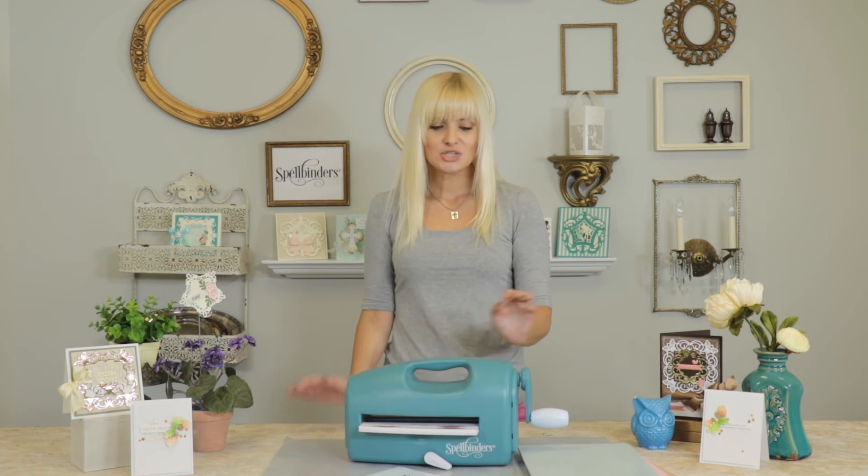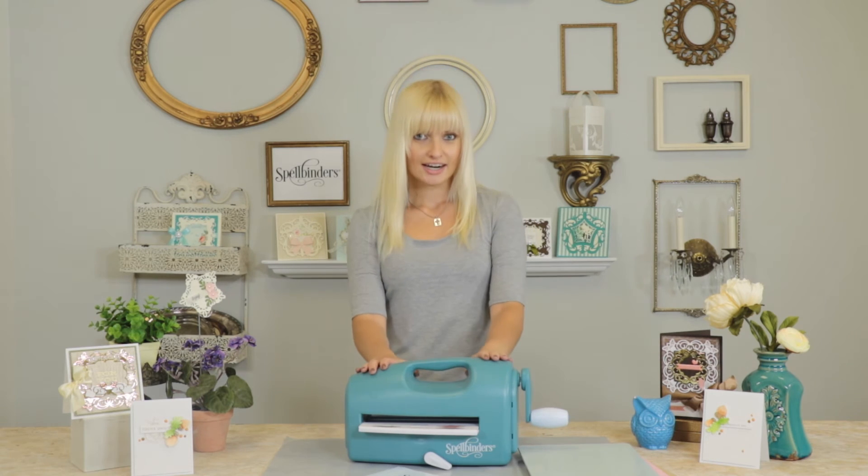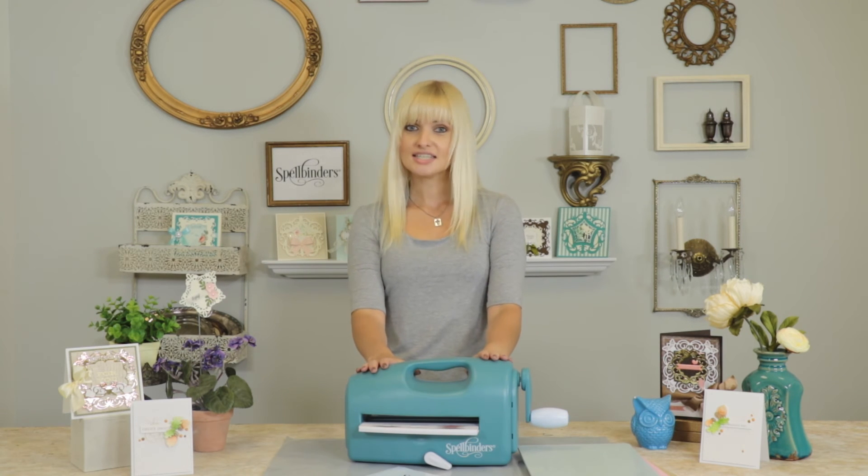Now I'm a lefty, so I like to place my machine so the handle is on the left hand side. But you can use the Grand Calibre machine either way — it doesn't matter which way you feed your cutting or embossing sandwich through.